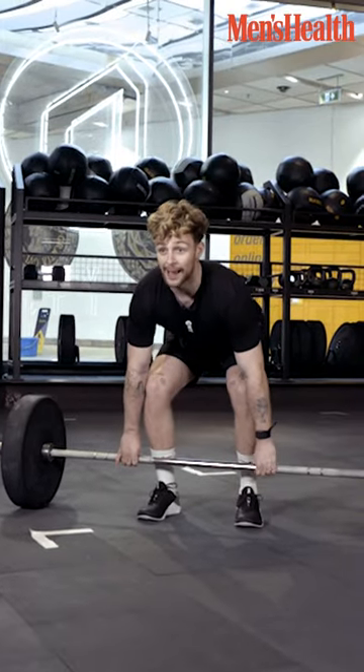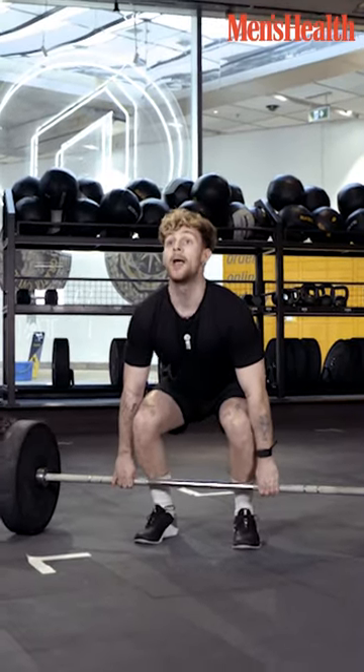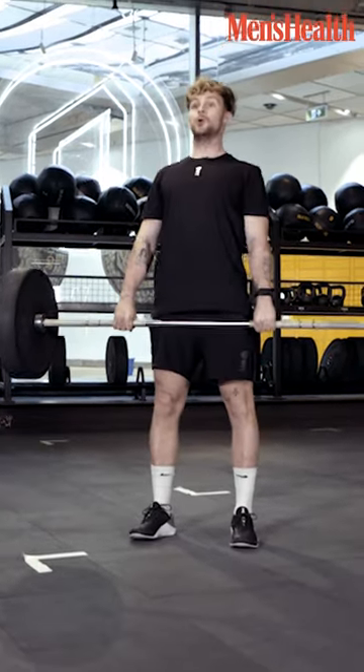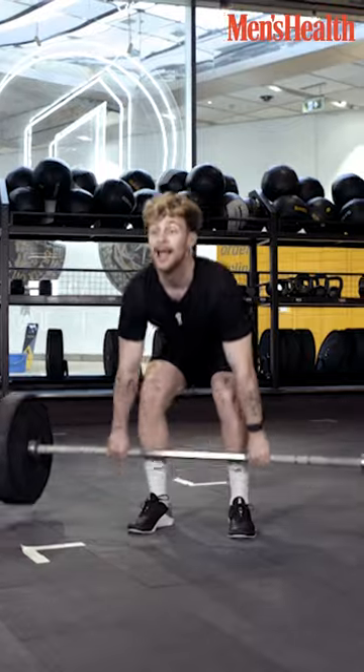Down, straight back and then you're going to explode. Down, explode, down, explode.